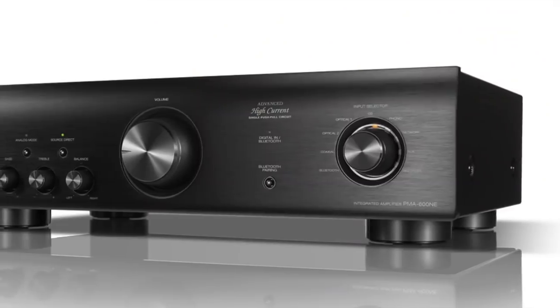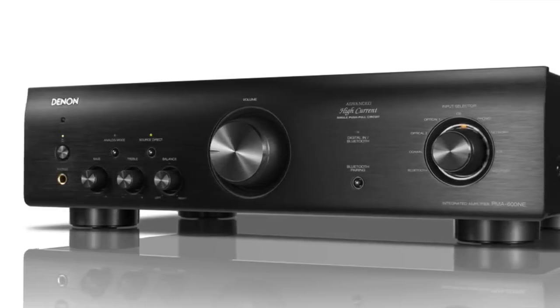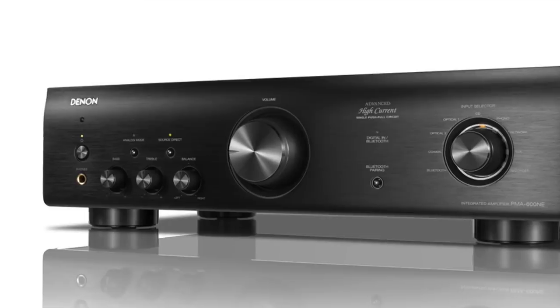A lot of gear passes through this room. Some of it comes with high expectations, some with none, and some is just like, yeah, we'll see. And this Denon PMA-600NE stereo integrated amplifier was one of those — yeah, sure, why not, I'll get that.